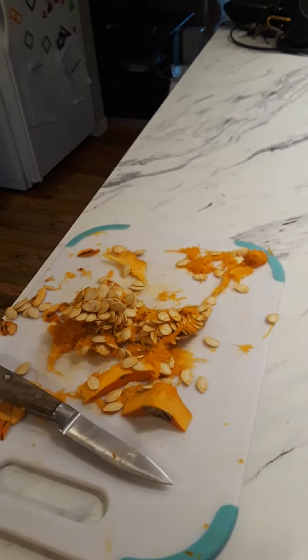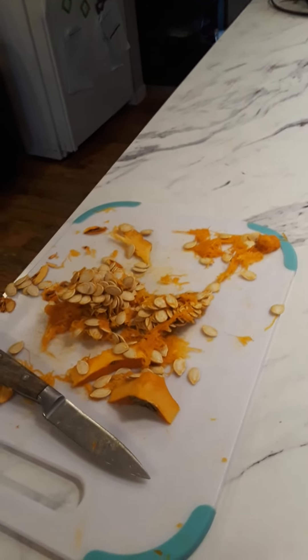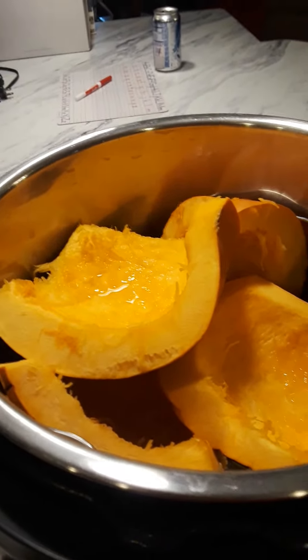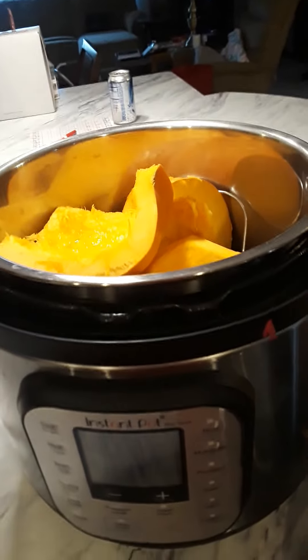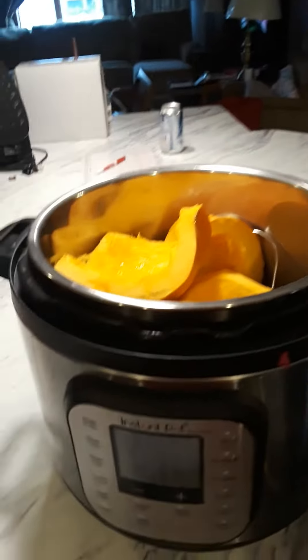I had to do a lot of research on YouTube to see if people worried about getting every single piece of that icky string off the pumpkins, and they really didn't. So I thought, okay, maybe I need to quit being so OCD. There were a lot of people with a lot of different ideas.